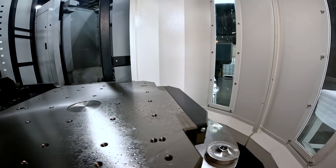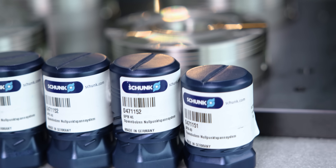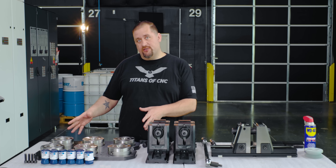But before we can do that we have to put some work holding in this machine, so today we're going to get set up with our Vero S pallet and our new KSX 5-axis vices.